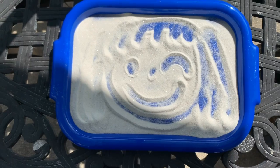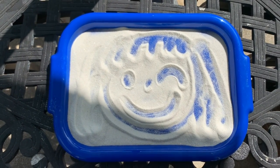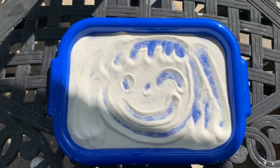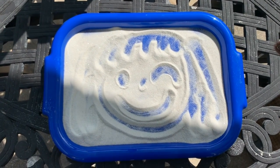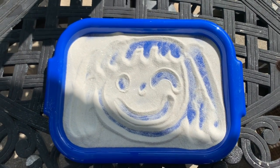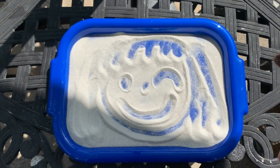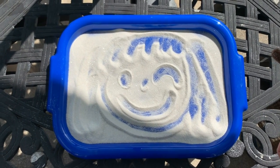All right, next it's going to be your turn! You can try at home — you can write numbers, letters, shapes, and your face. You can draw animals and all kinds of stuff. Let me see! Have fun!